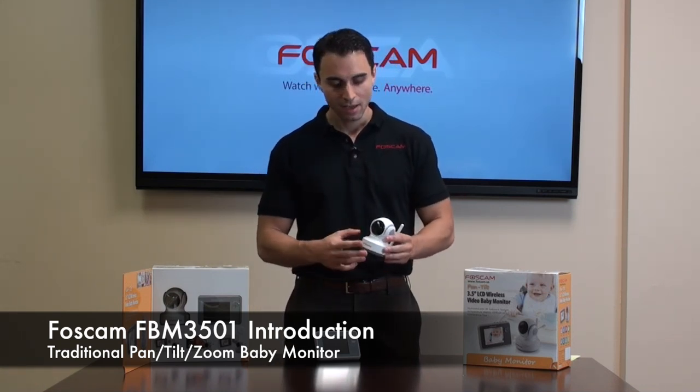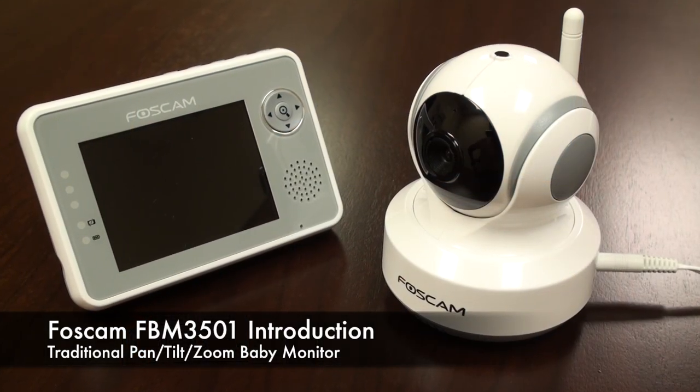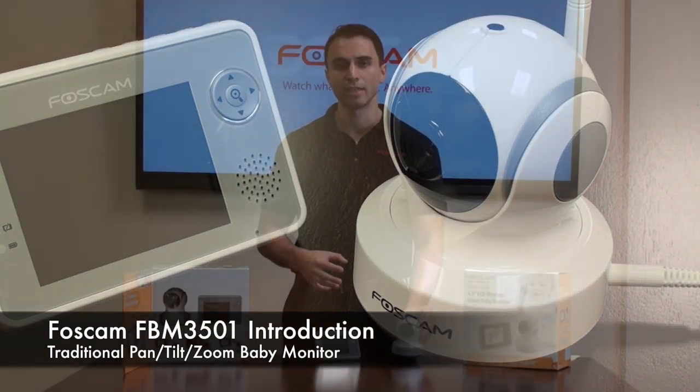For starters, you can see the device — the camera itself comes very compact. It's a really sleek design and is very aesthetically pleasing to look at, placed in any room.